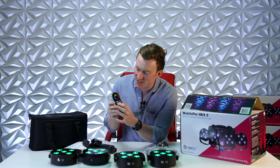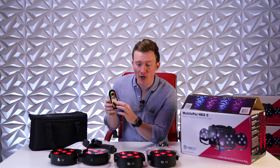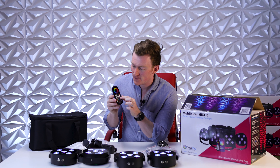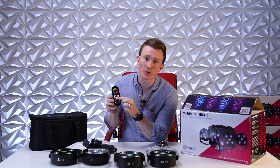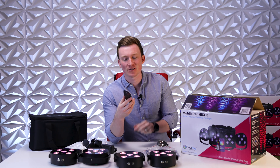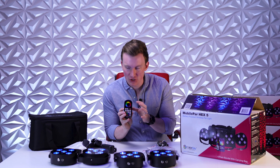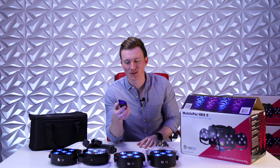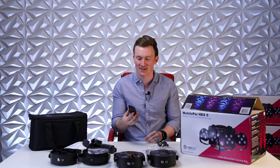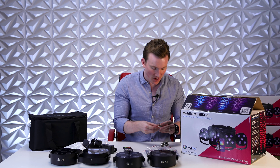Also on the remote you have other functions like your sound active modes, strobe, brightness, and auto mode — make them color jump, make them color fade. Maybe you want to slow down that color fade to really set a mood, or ramp it up and bring the energy. One last thing: this wheel up top — just press down and it jumps to the color on the wheel. Super cool. And last but not least, there's an off button to black out the lights. That is the RF remote.